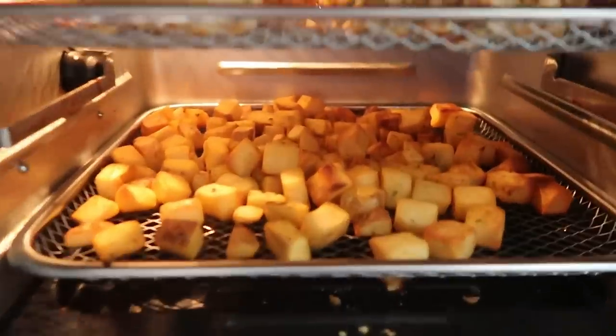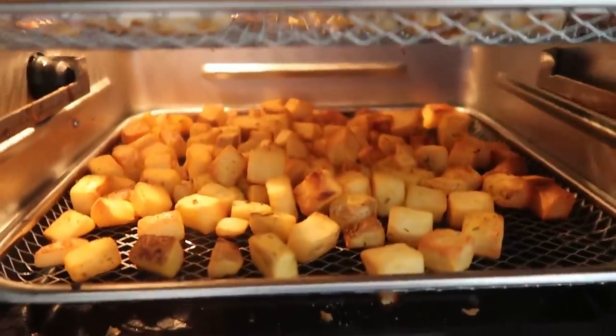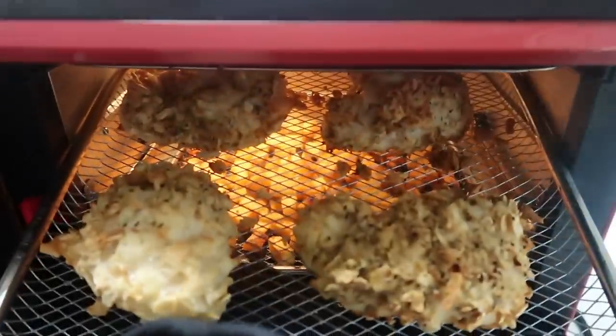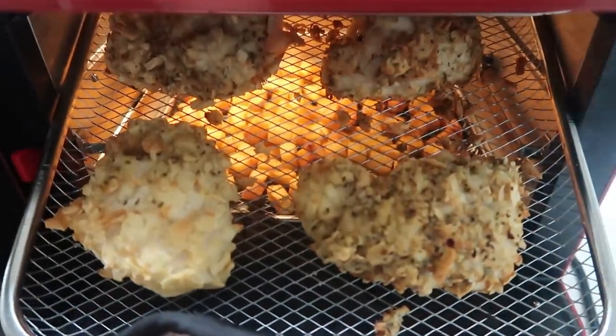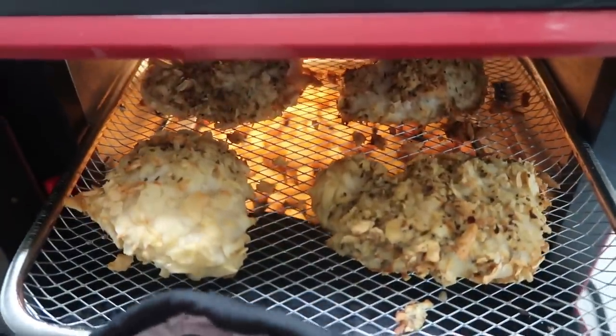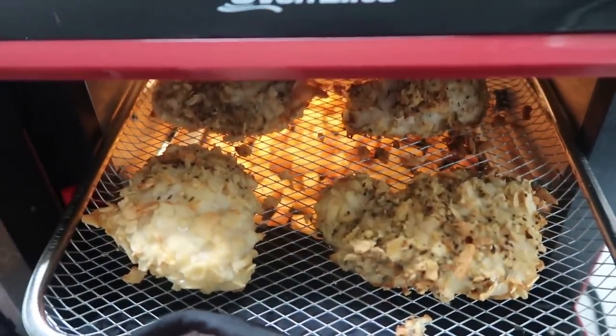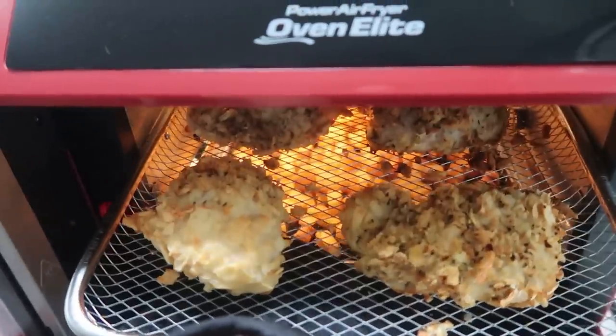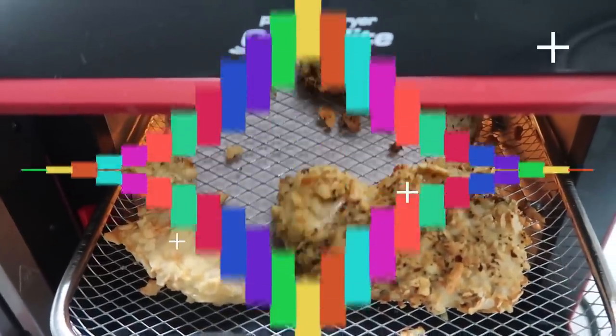I went ahead and rotated my shelves. My potatoes are actually just about done. I popped my chicken up to the top shelf — it is looking super good. Just a couple more minutes and then I'm going to add the marinara sauce and the cheese, and pop it back into the air fryer for just a couple more seconds to finish cooking and melt the cheese.